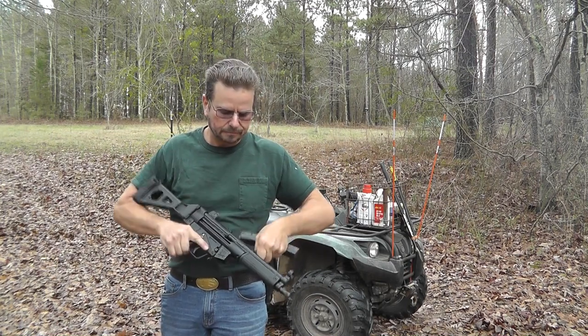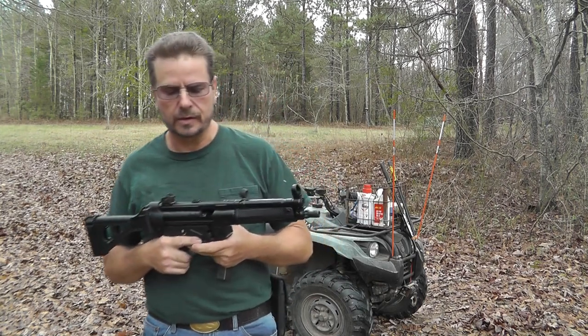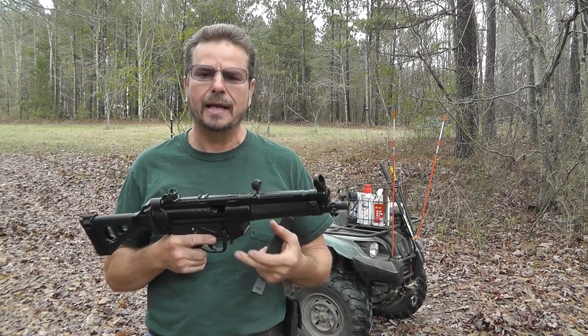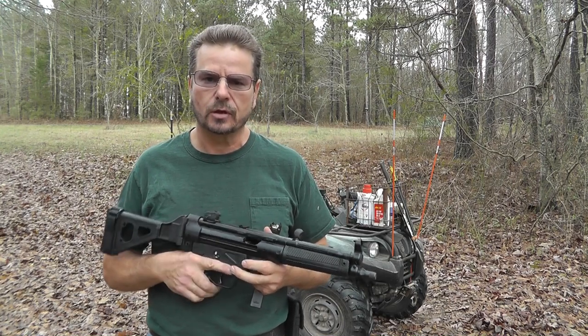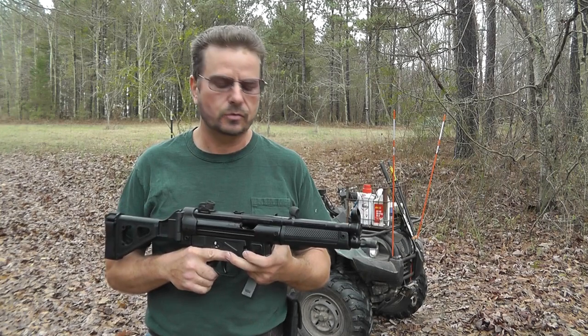The AP-5 just chews it up. I have yet to have a failure to feed or eject with this one. I just love it — chews it up. I've seen people complain about the triggers on these, but I think it has a very nice trigger. Of course I'm used to shooting AKs, but I think this has a very nice trigger.